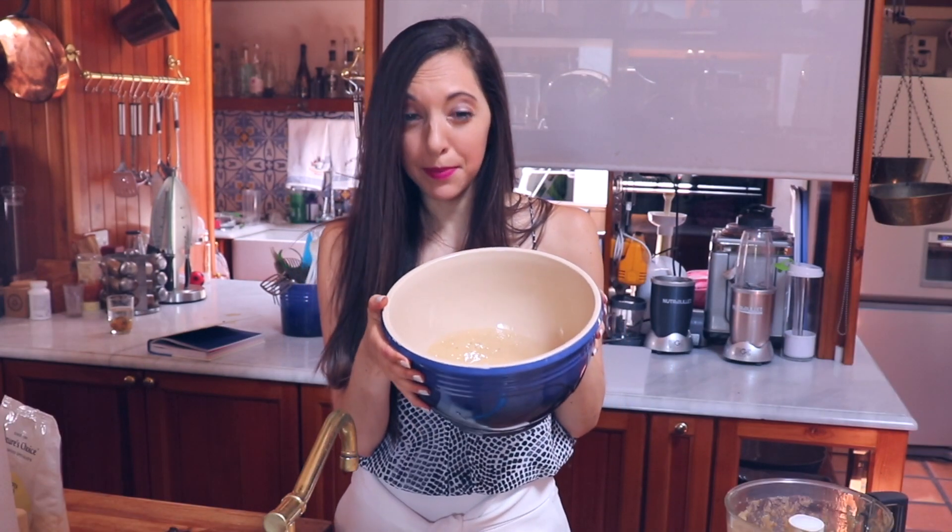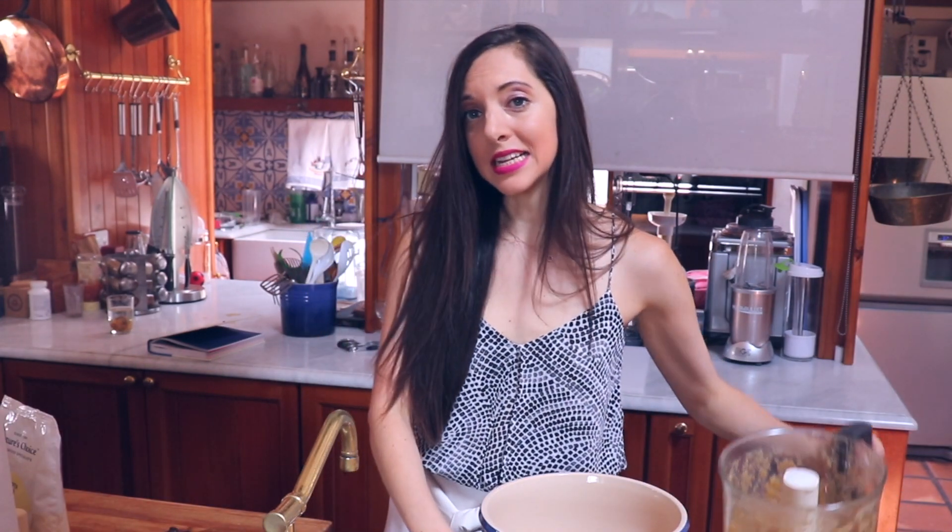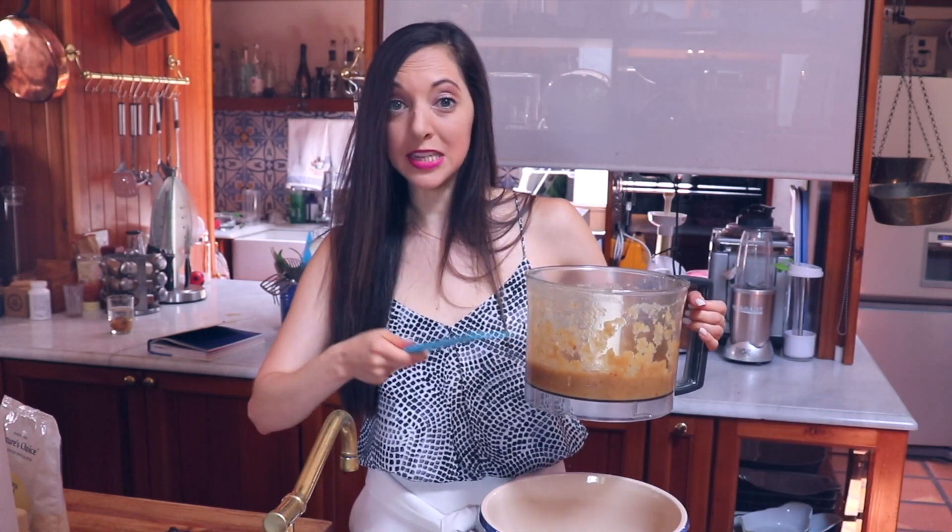Here I have my wet ingredients, my bananas, and now I'm just adding the apple sauce that I mixed with the figs.